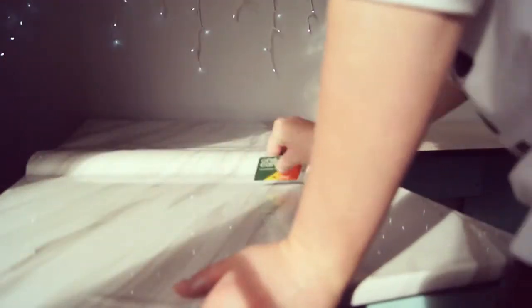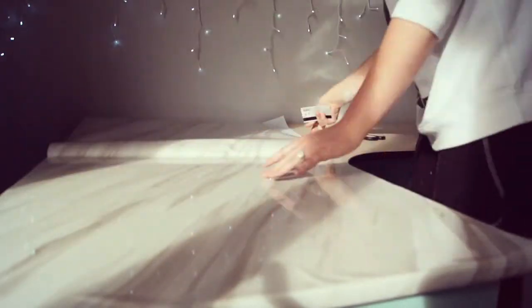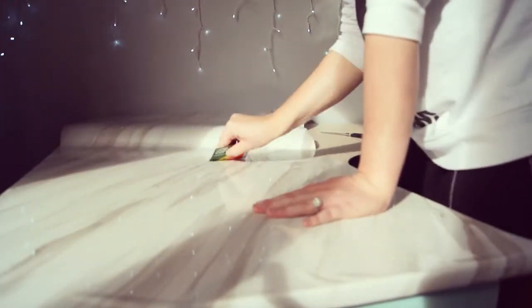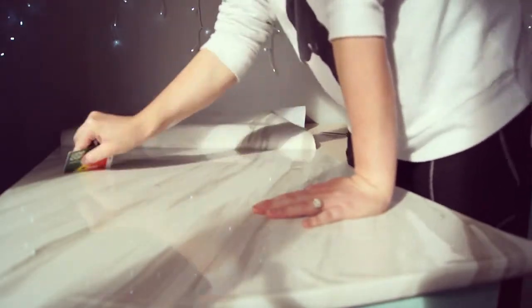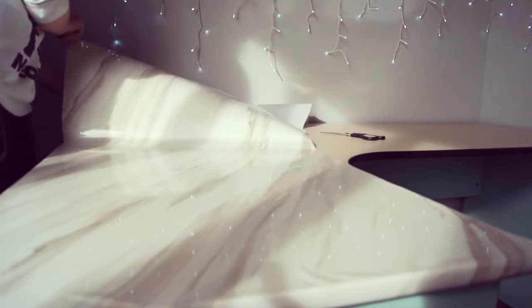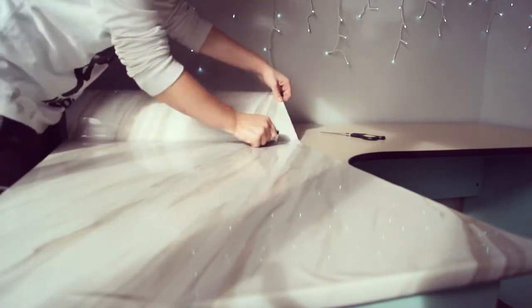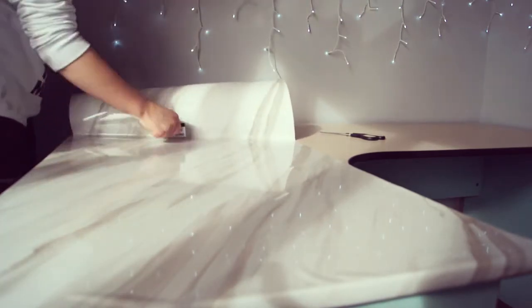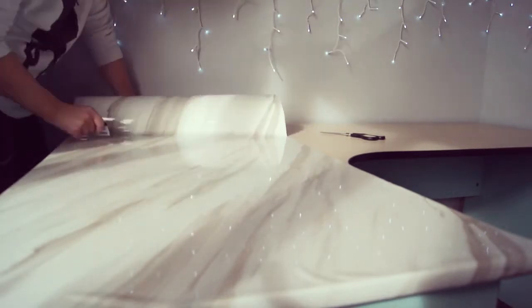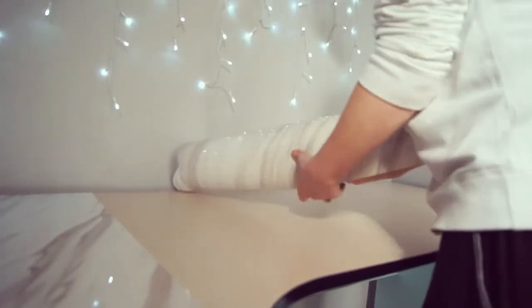You can see here I just pull it back a little bit, then smooth it out, and basically just repeat that method until your strip is stuck on there. It looks so much better already and it's twenty dollars compared to buying a whole new desk — I don't know why I hadn't thought of this sooner.